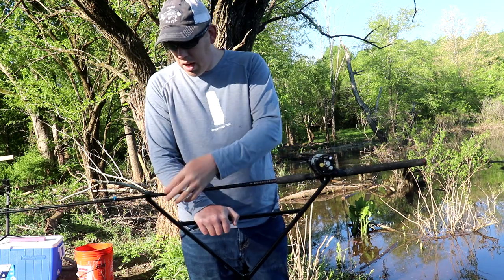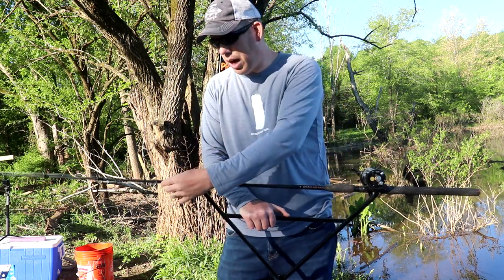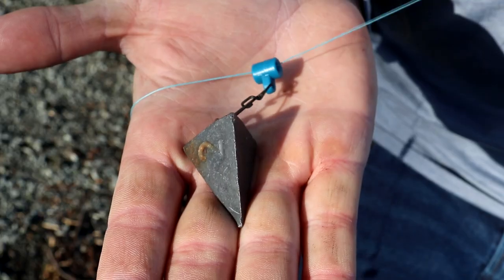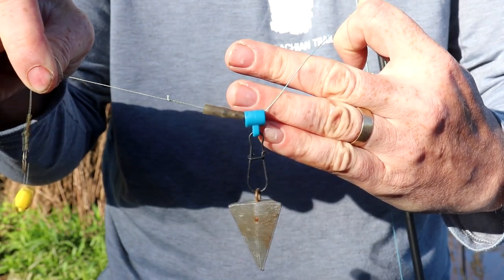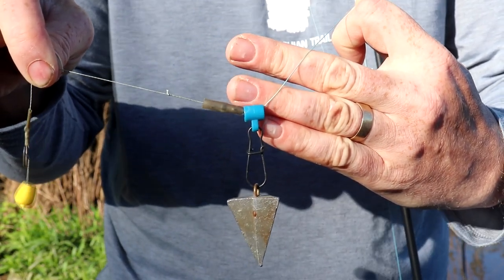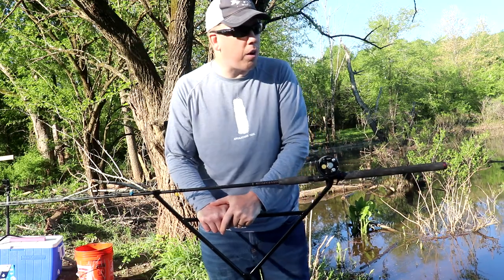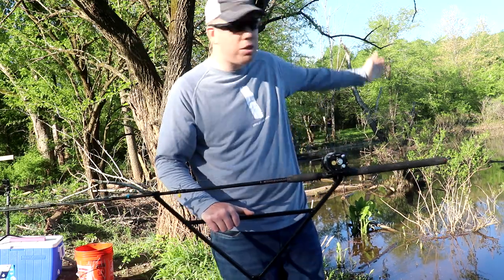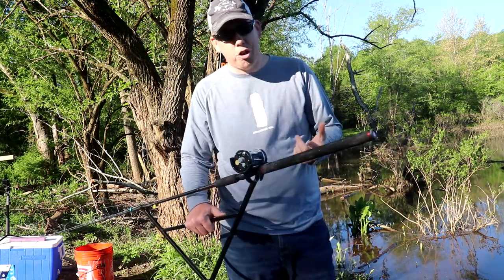Instead of a paylake rig, I've got just a basic fish finder rig. I've got a lead on a slider, about four or five inches of leader, and then a blowback hair rig with a piece of fake corn. I'm using fake corn because I've got a bunch of corn chummed out there. The reason I use fake corn instead of real corn is that it's turtle-proof.